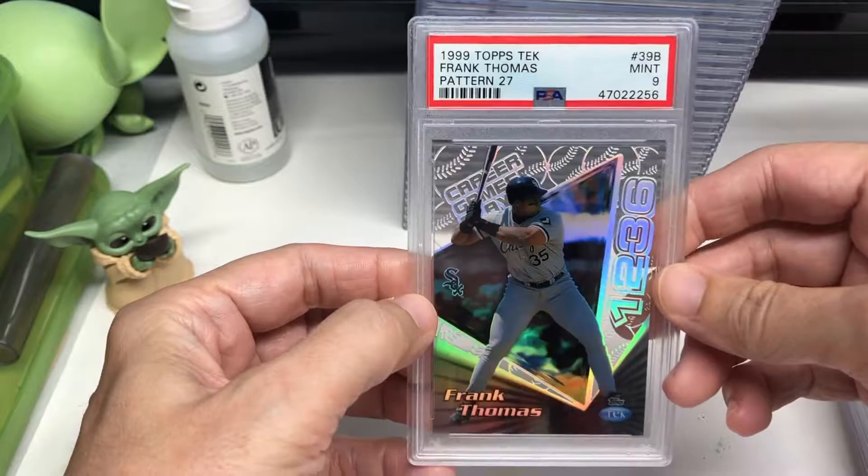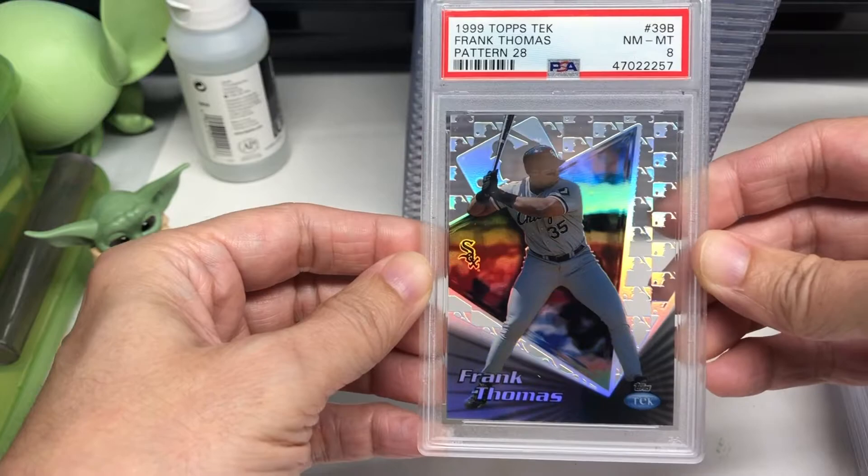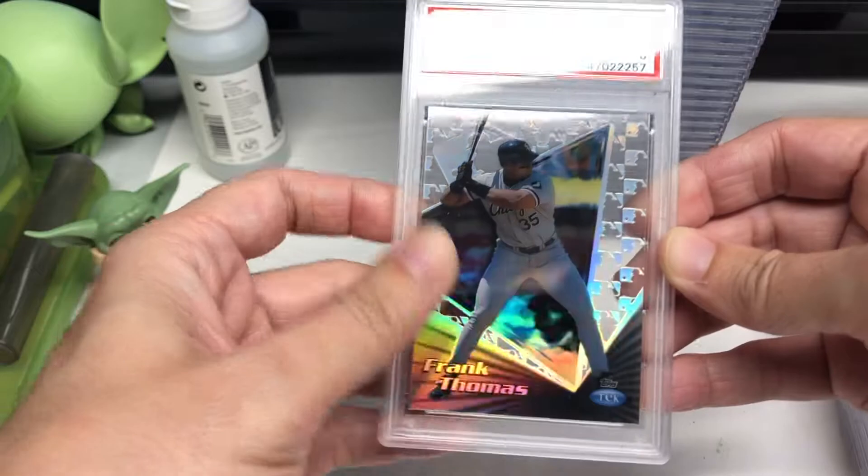I just happened to come across someone selling all of them. I think I'm only missing one or two in each of the numbered cards, and of course they're harder to find. I haven't come across them yet.